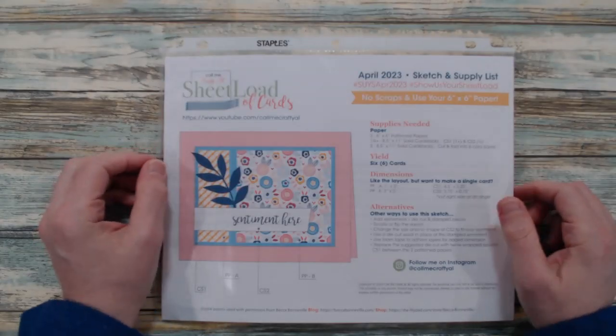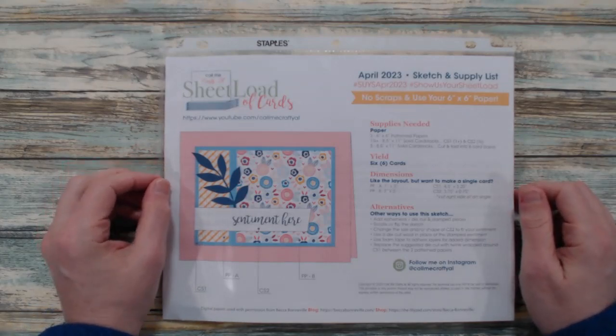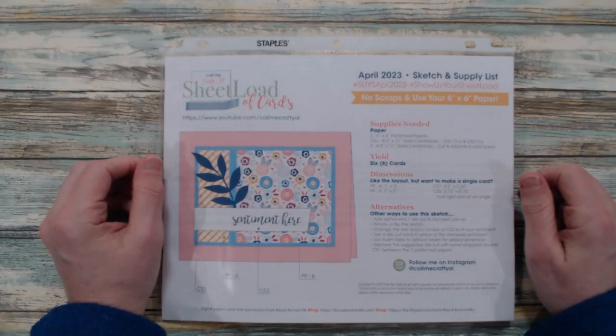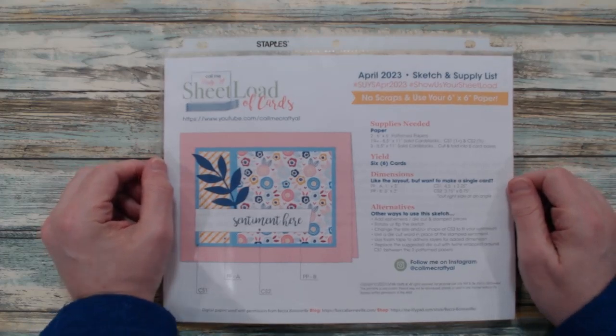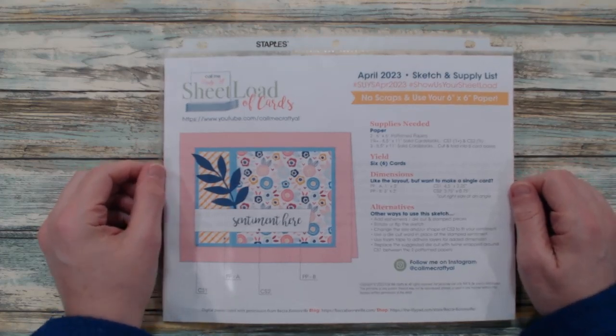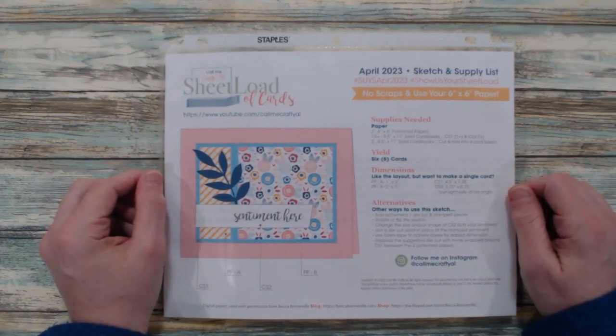Hi Crafters, Karen here from Karen's Crafting Company, and in today's video it's all about the April 2023 sheet load of cards. Here we are in a new month with a new sheet load. This month's sheet load is all about using your 6x6 papers with no scraps from those patterned papers.